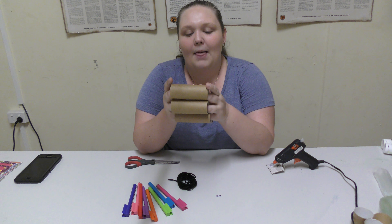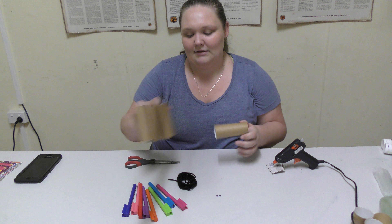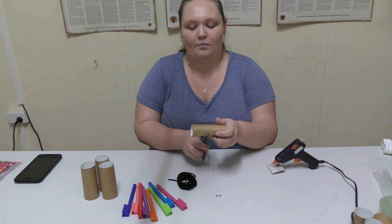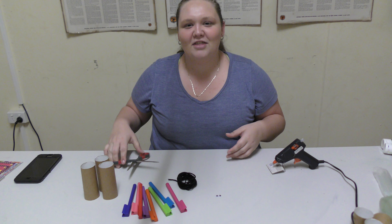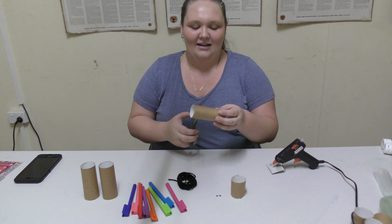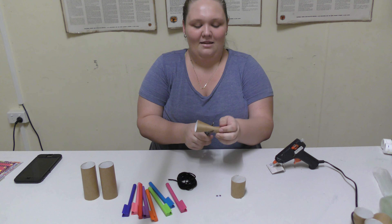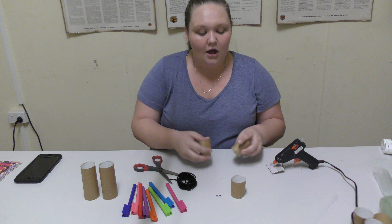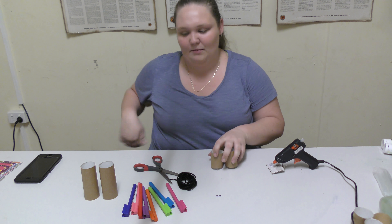I'm going to cut each one of these in half and they will become eight little baby toilet paper rolls. I'm doing my best to cut them in the middle but it really doesn't matter — that's why an adult should do it. These ones are really, really hard to cut. As you can see, I'm not very good at picking my sizes, but anyway.